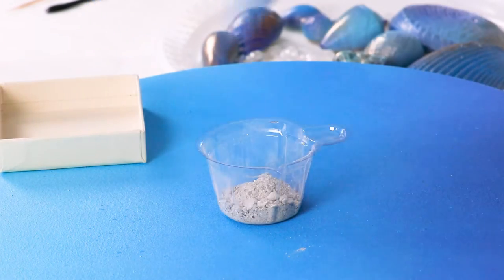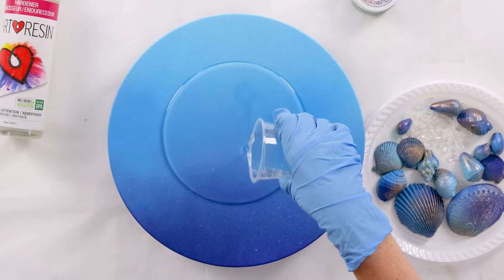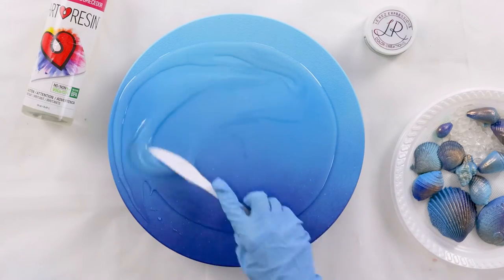I start by placing the ashes into a little plastic cup and putting them to the side for now. I've mixed my art resin and I'm ready to pour it on my board, which I spray painted earlier about a week ago — I wanted it to be fully dried.